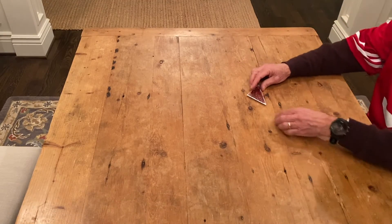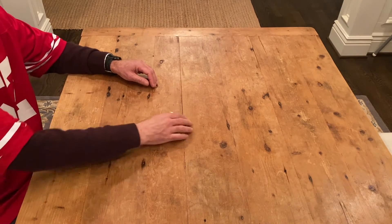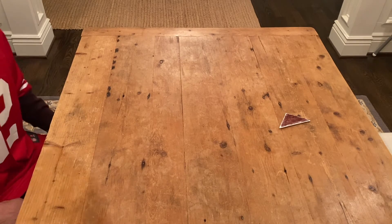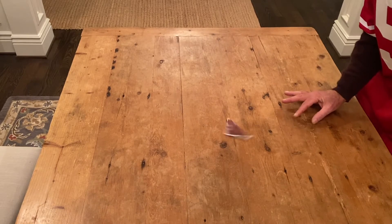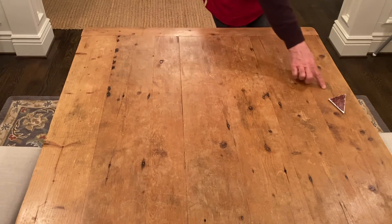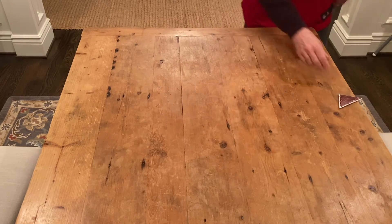Now that we have the paper football, I'm going to show you how to play the paper football game. Usually you have two players across a table from each other, and one player starts near their edge and flicks the ball to the other person. Then it's the other person's turn and they do it back. Back and forth you go. What you try to do is flick it so that it hangs over the edge but doesn't go off the edge. And that's a touchdown!